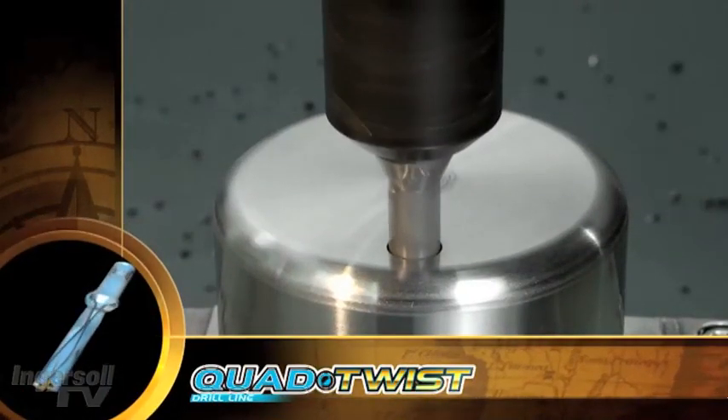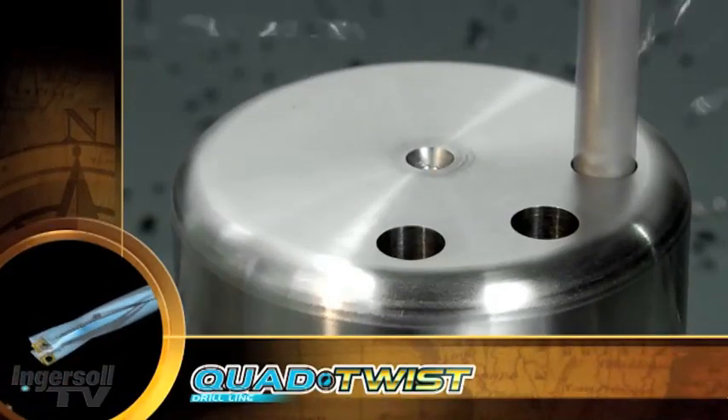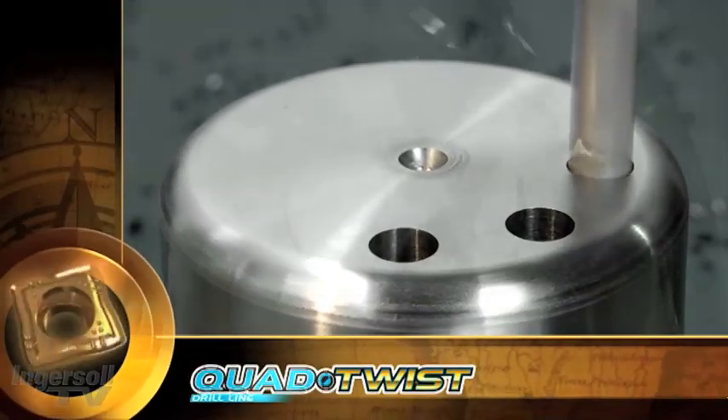By employing spiral coolant holes on the tool body, Ingersoll has been able to enlarge the flutes by 30% for even better chip evacuation.